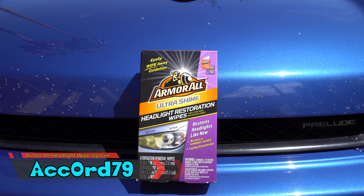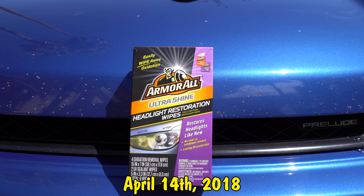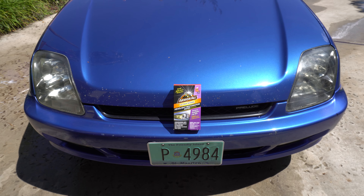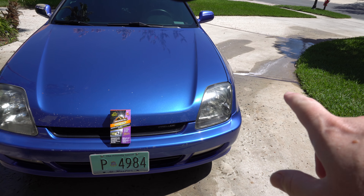All right, here we go. I want to show you guys an update — it's been about two months now, I'll put in the description below exactly when this was done. It's Armor All Ultra Shine headlight restoration wipes, and you guys want to see what it looks like now on my actual Prelude. So I'll back off and actually show it to you, and then we'll go from there.